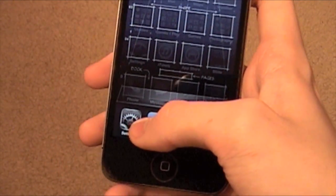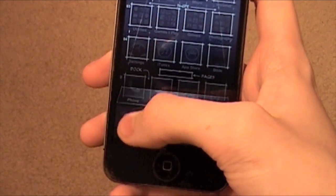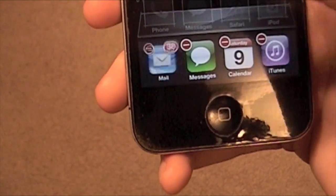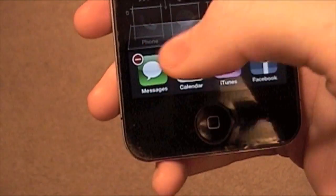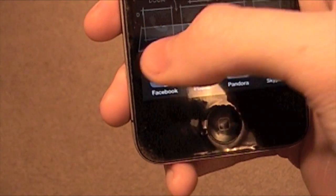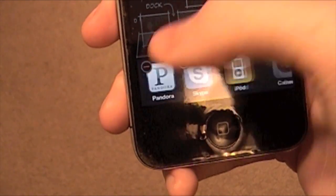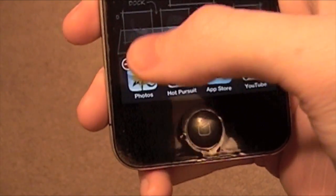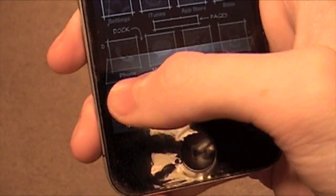One quick tip that isn't going to save you a ton of battery life, but could save you some, is killing all the apps running in your dock. The most important ones to kill are things like Pandora or Skype — ones that have sound and stuff running. Kill all those and you will save some battery life.